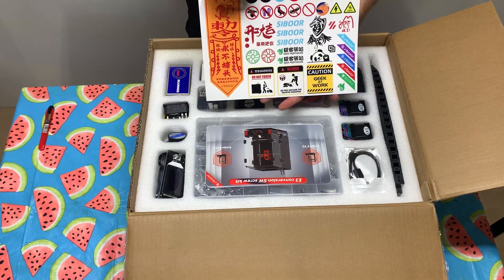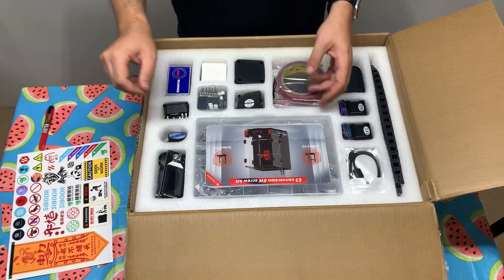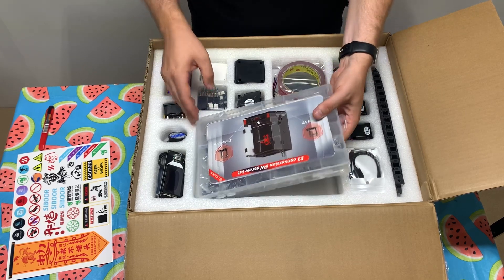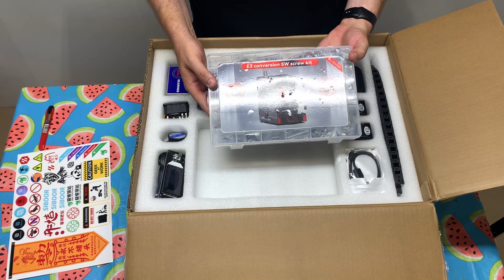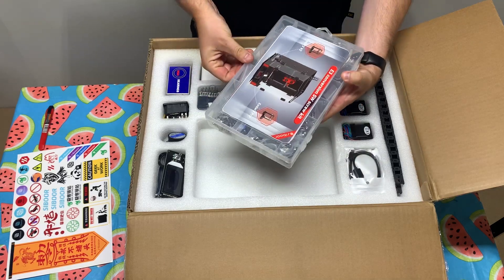Stickers — everybody loves stickers, right? Close off to the side. Here it is: Ender 3 conversion switch wire screw kit. This is going to be very handy. Very nice. Open it up.